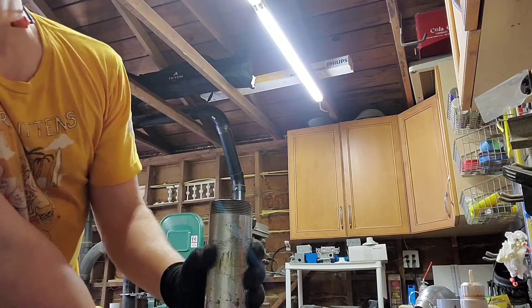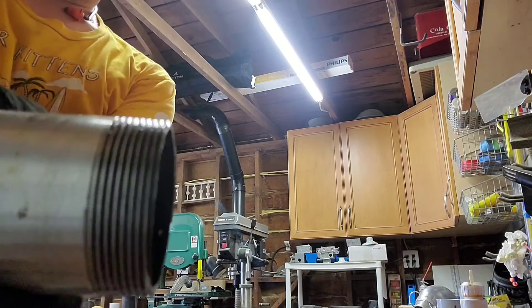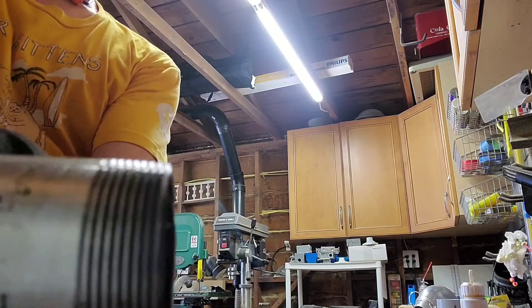Okay, well that's pretty good — good enough. So there you go, there's the other side. The thread's good on both sides.